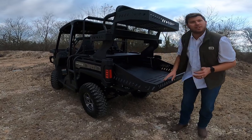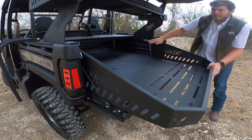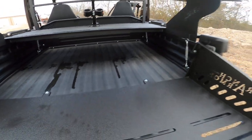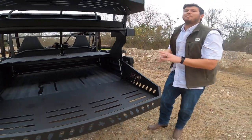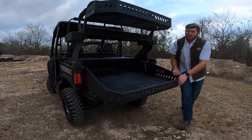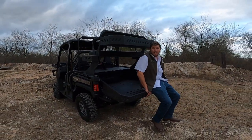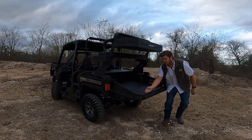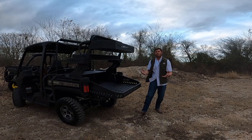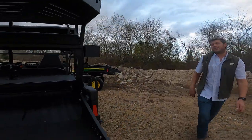This has the bed extensions. These two units are the first John Deers we did the bed extensions on. They are a bolt-on extension — very easy install. If you get a high seat, you gain all the space back with this bed extension. I'm about 220 and we tested 500 pounds at the end of the bed extension, so it holds quite a bit of weight. A couple of deer, a couple of animals — no problem at all.